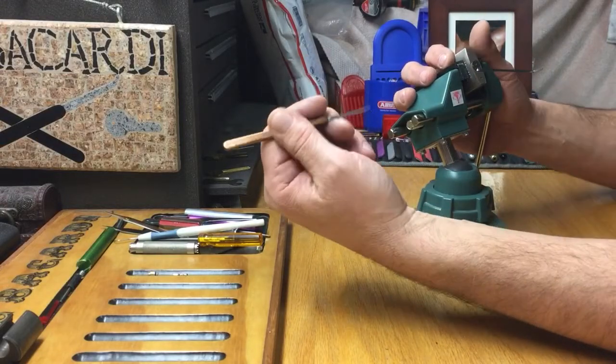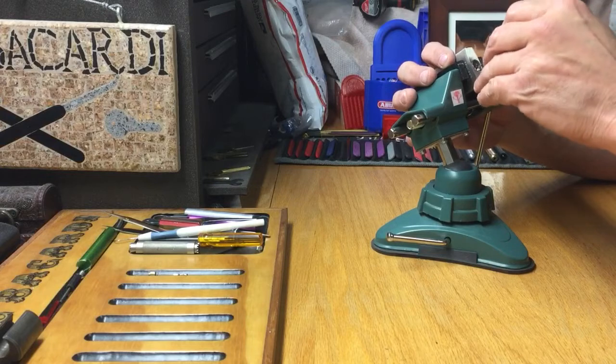I'm gonna use this really, really short little skinny hook that Bobby Keys made me. It's awesome in these keyways, guys.